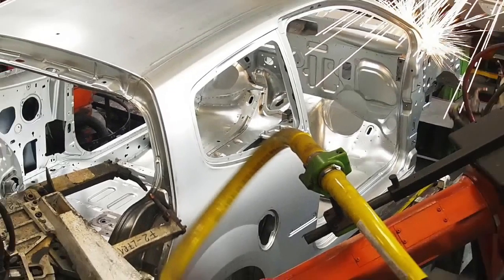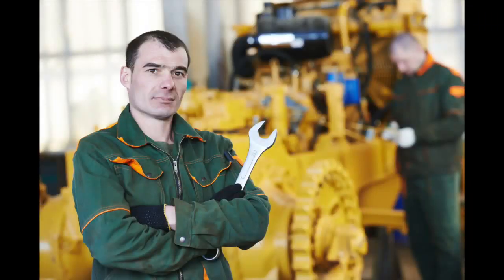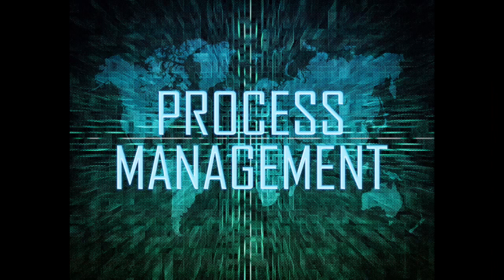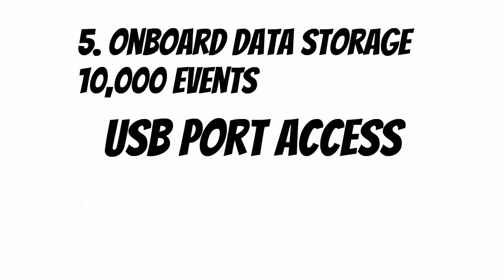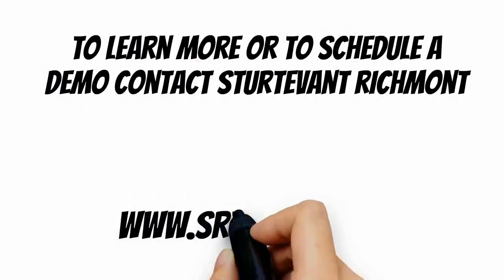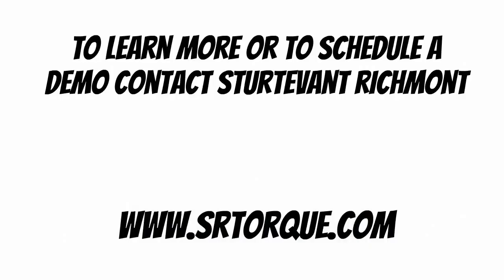Whether your takt times are measured in minutes or days, you'll get the control and flexibility that you need to achieve and exceed your production goals. To learn more about the Global 400 and how it can transform your assembly results, contact your Sturtevant Richmont Network Sales Professional.